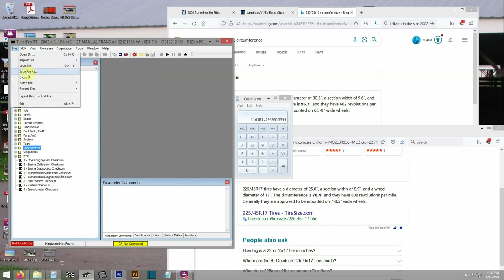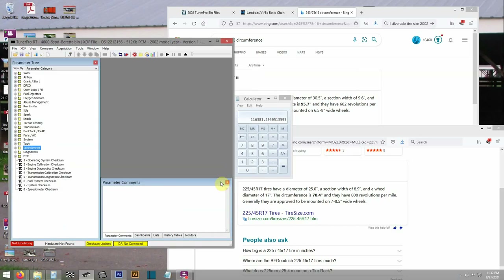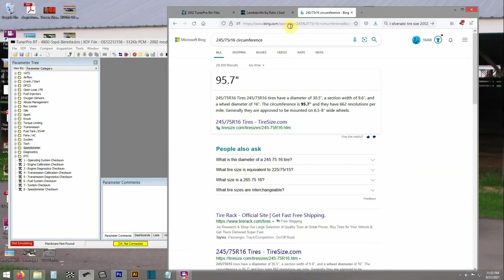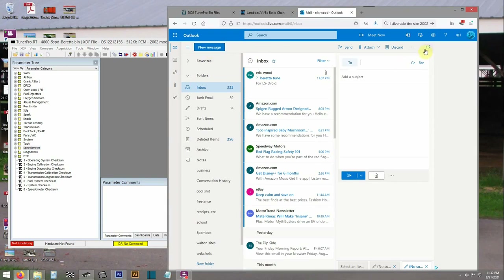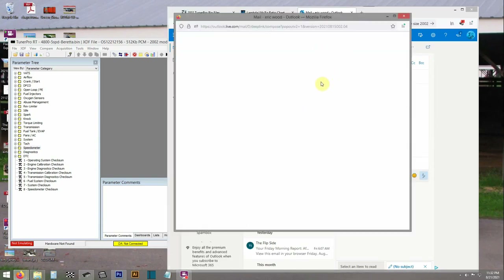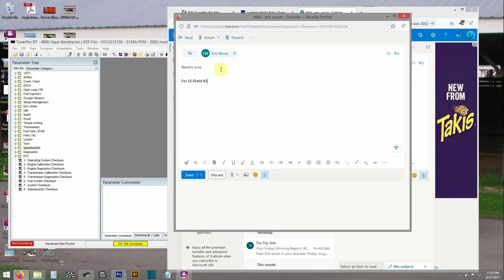Here we are saving a new copy of the bin. Then I'm sending this bin file to my email so I can grab it on my phone and flash the actual tune from my phone.